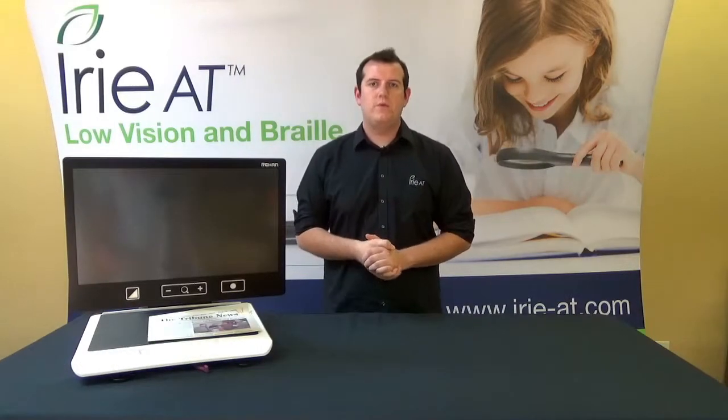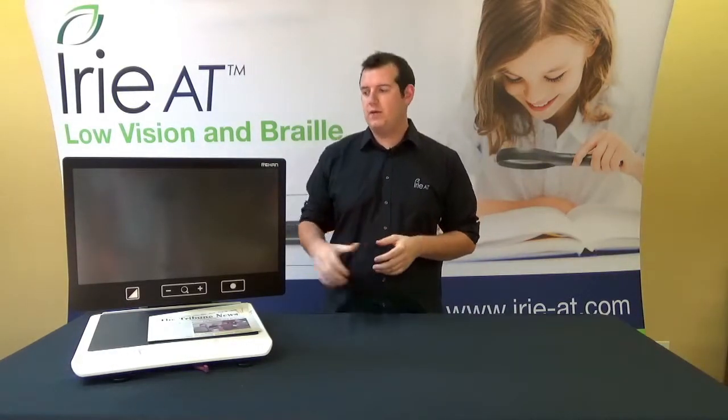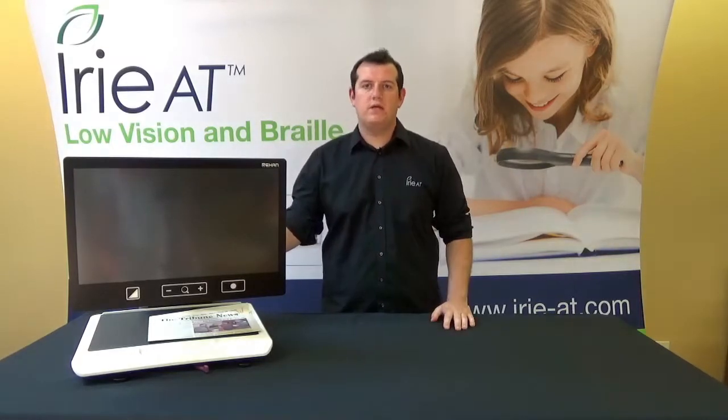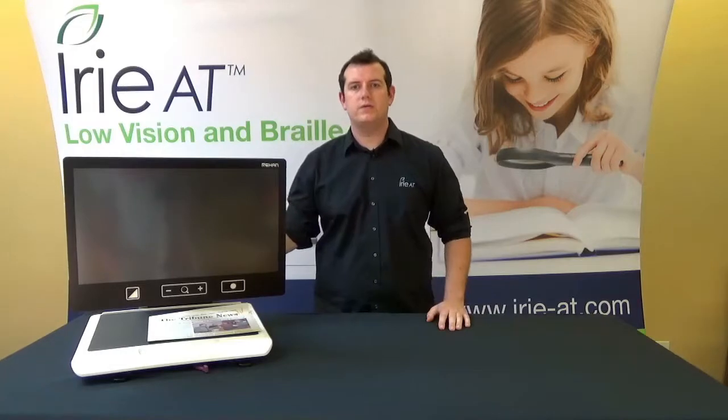Welcome everybody to another episode of John's Demo Room. I'm John with iREAT and today we're going to be taking a look at a desktop CCTV. This time it is the Acuity Speech from Rihon Electronics. So without further ado let's go ahead and dive down and take a closer look.